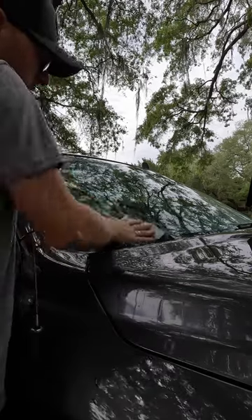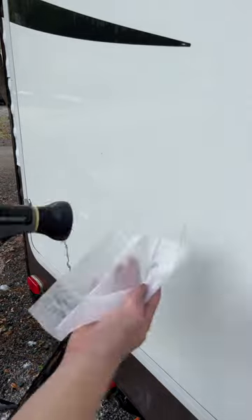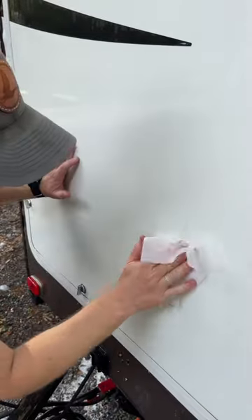Here's a quick hack for dealing with stubborn bug guts on your car or RV that I found really helpful. Grab a dryer sheet, get it wet, and use that to scrub the bug guts.